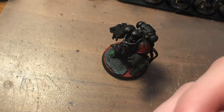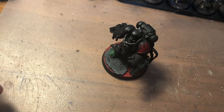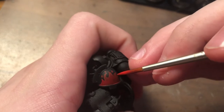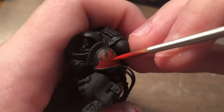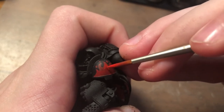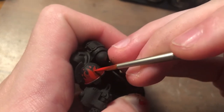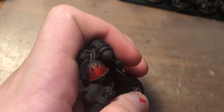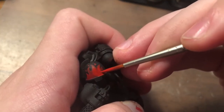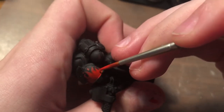Next I'm going to come in with some Evil Sun Scarlet, and I'm just doing the same thing as the first time. But we're going to leave a lot of that Mephiston Red showing. So I'm just following that outline of the red and creating the same shape, but leaving that outline of the Mephiston Red. Try and leave about as much as I'm leaving now. If you're painting a bigger flame than what's on the shoulder pad, leave some more Mephiston Red. If smaller, leave even less — but this is a good amount.